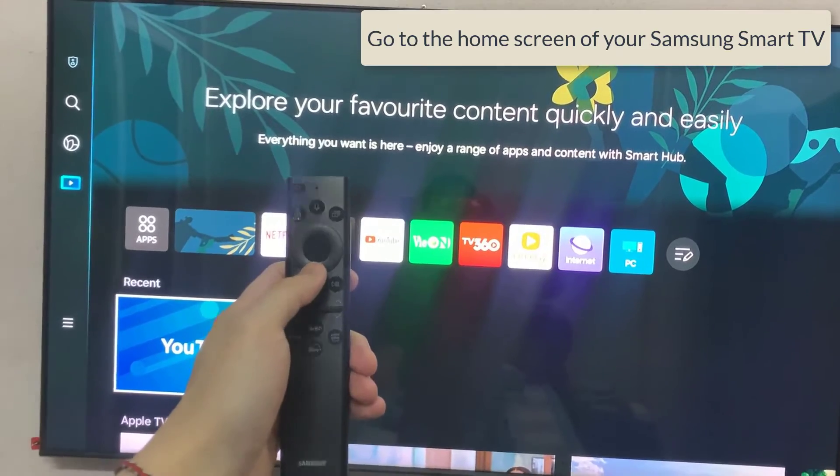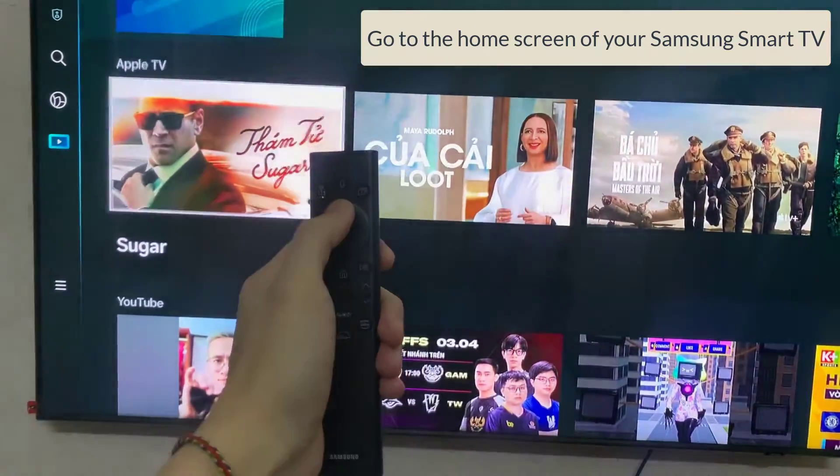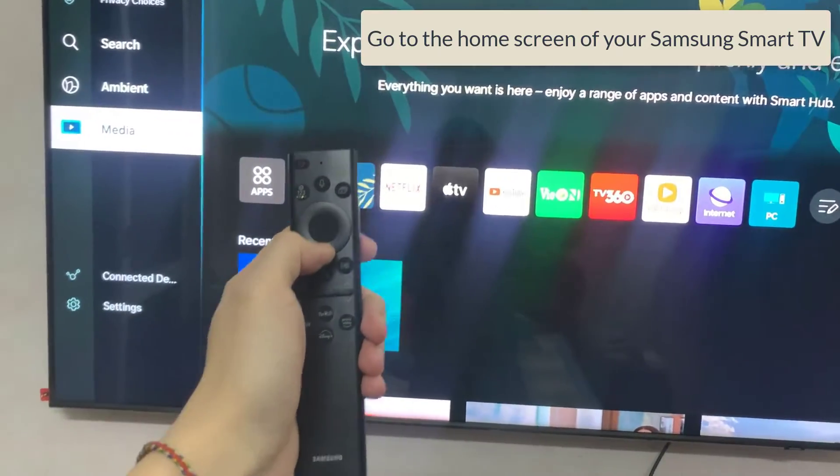Step 1. Go to the home screen of your Samsung Smart TV. If you're not on the home page, press the home button on the remote control.